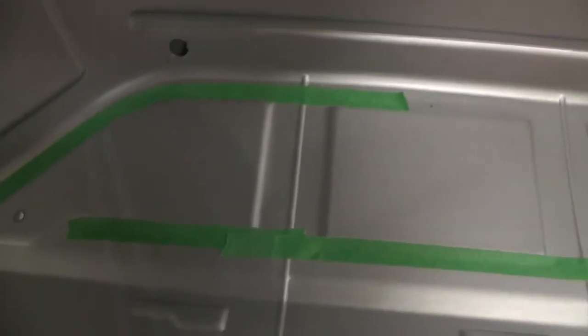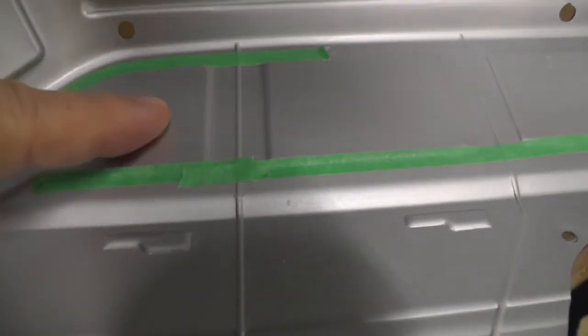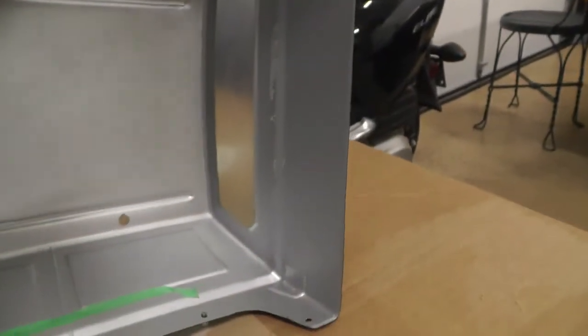Once you get the windows taped off and clear the windows of the paint with xylol or acetone, you can then spray paint the windows with a lexan-compatible clear, or you can use a spray that is window tint — like a candy quality paint for window tint. That will give the windows a tinted look, which is a little more realistic once you've completed the project.